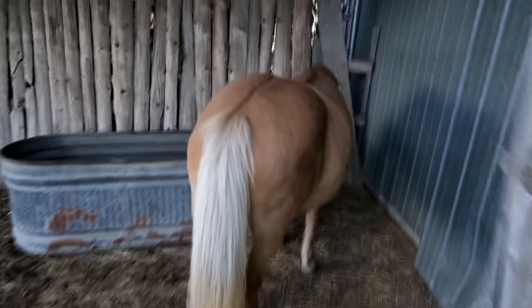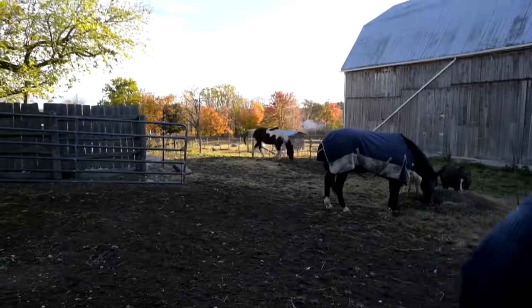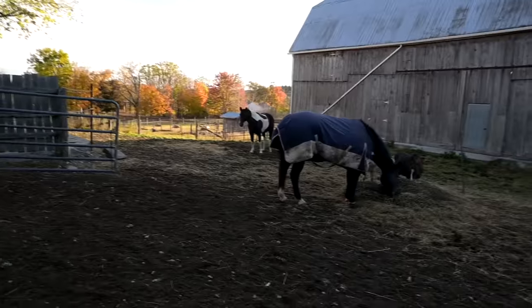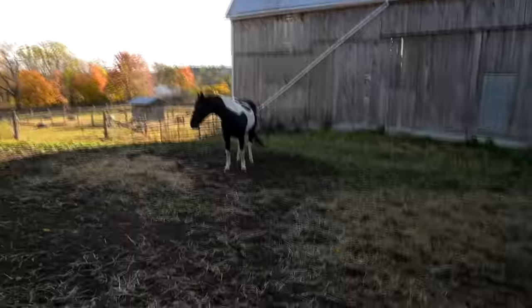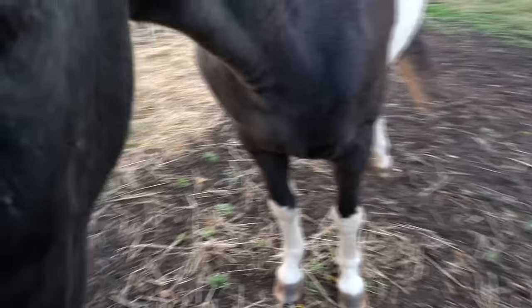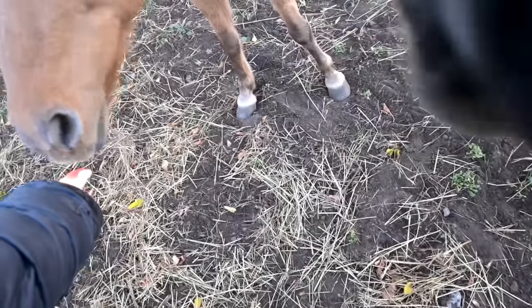Gracie, what are you doing over here? Are they being mean to you? She knows where the old hay is. Penny! Don't call her over yet — she's going to roll. I never get to see her roll. Gracie's after my apple — I'll bring you an apple, Gracie, but this one's for Penny. She's like, you really interrupted my morning roll. We'll share, Gracie. Good girls — we can share.